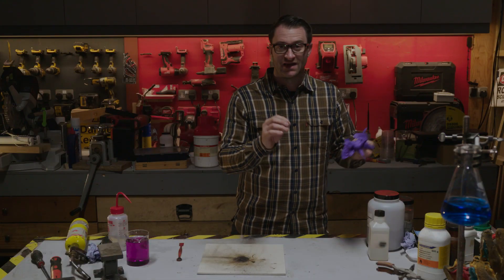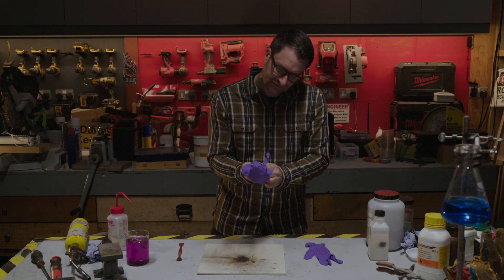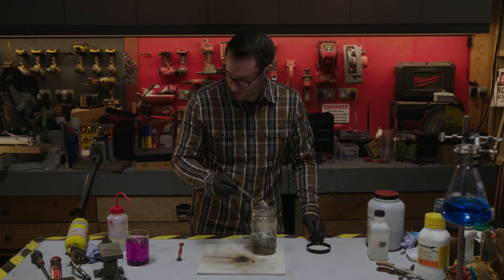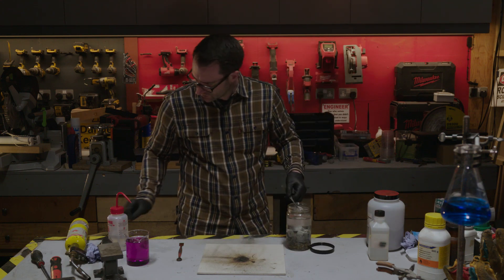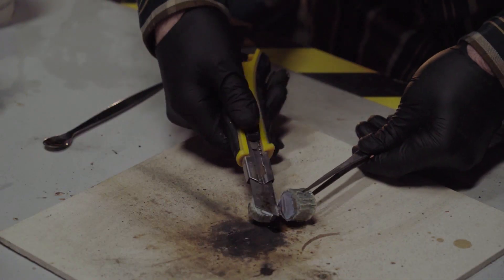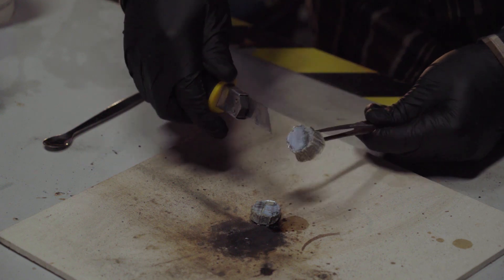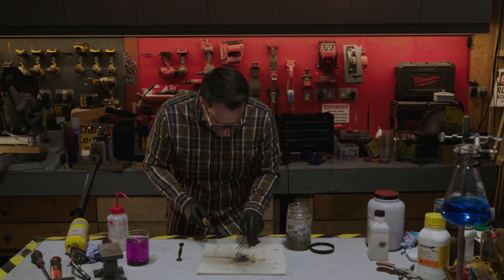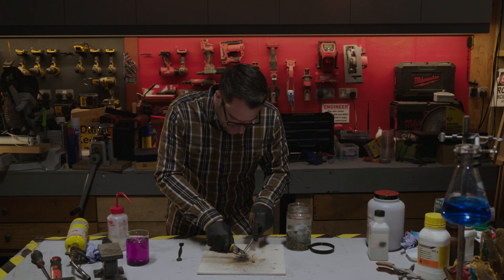My next one is potassium — that's an elemental metal. To handle this, I'm going to put some gloves on. Now potassium is quite soft, so I can cut it with a knife quite easily, and you'll see instantly that the metal oxidises. It's quite a shiny metal at first, then it oxidises. Now while there's a layer of oil on it, it's absolutely fine.